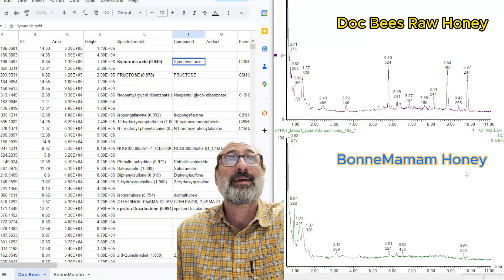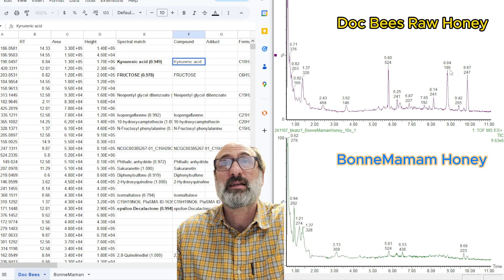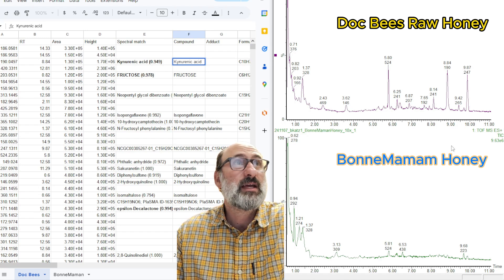We got the honey data. We got the Dockbeez on top and the Bonne Maman honey on the bottom. You can see immediately that there are way more peaks in the Dockbeez, indicating just more stuff. I'm hoping these are floral compounds from genuine honey. They're definitely reduced in the Bonne Maman — we have a few more polar peaks out front, but let's go ahead and dig into the data.